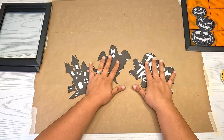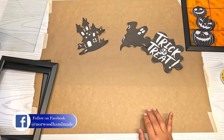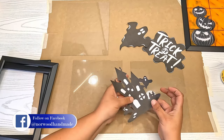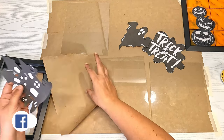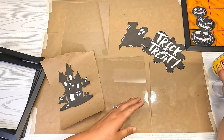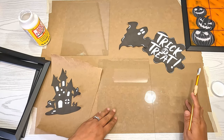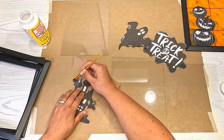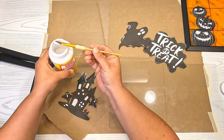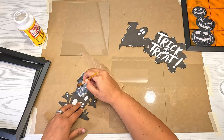Now that we have our images printed and cut out, we're going to bring back our glass and Mod Podge the pictures onto it. I'll grab a sheet of paper, my Mod Podge — it's just matte Mod Podge from the Dollar Tree — and a paintbrush. I'm going to add a thin layer over the whole image. I don't want it too thick; I want it to dry clear. Just be careful — the small parts you cut from your image will tear once they get wet.